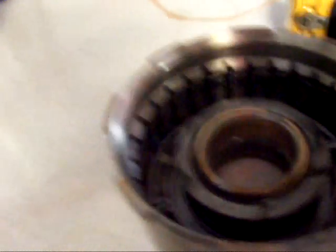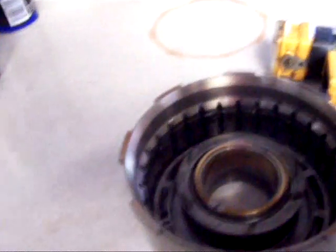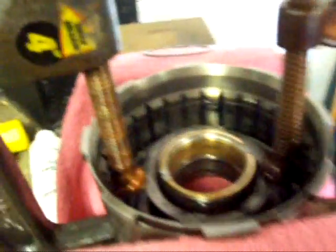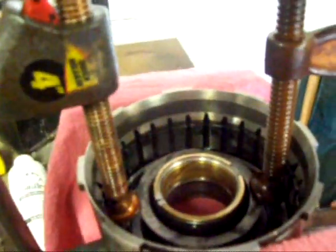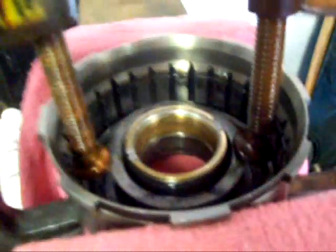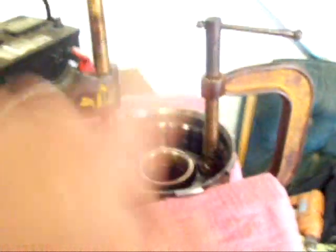Right now I've got to take two C-clamps and push this down and take off a little snap ring, and then I can pull the piston out. I've got it compressed — it's kind of a tricky thing to do, but I got it done. Got the snap ring off. They make a tool to do this, but I don't have it and I ain't going to buy it. Now I can release these clamps and pull it all out.